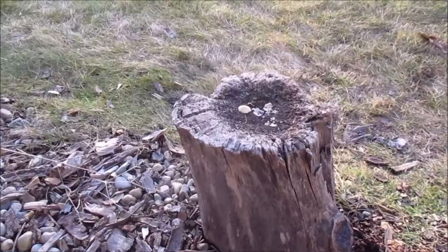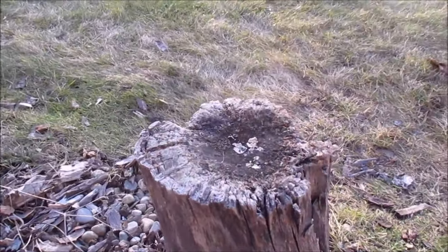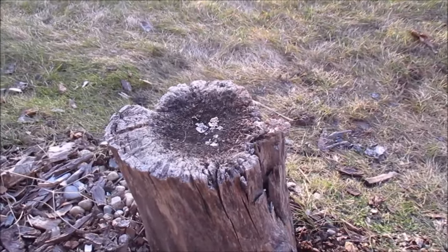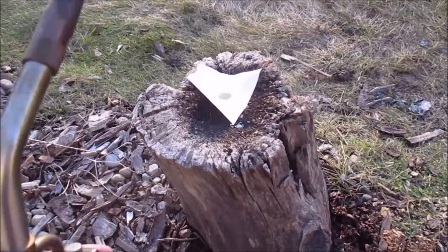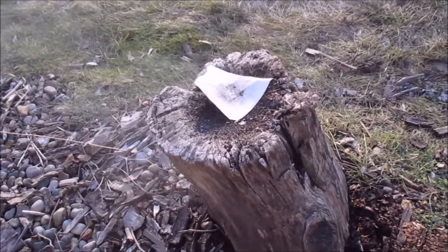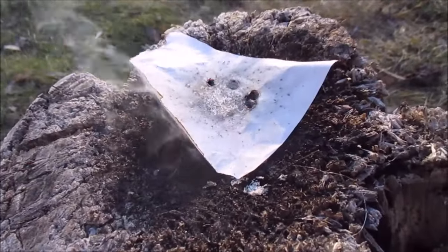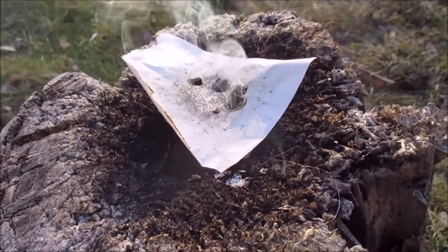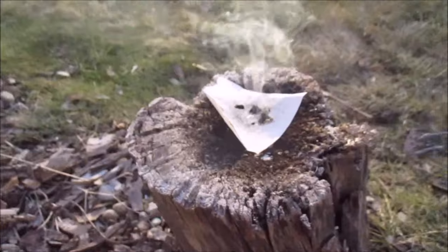Let's do some burn tests. Alright, 0.7 cc of the fines with a torch — direct flame. Hey, that's pretty fast. Not too bad. Let's try it on a piece of paper. I don't know if this stuff needs dry time, but I literally just made it. Well, pretty good — it did ignite the powder. It flashed before it burned. That's a good sign. Nice and fast. Not a lot of residue.